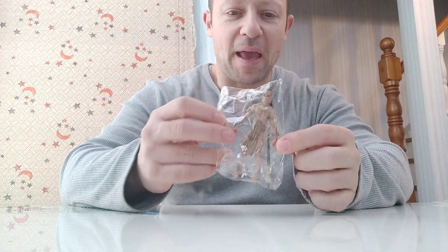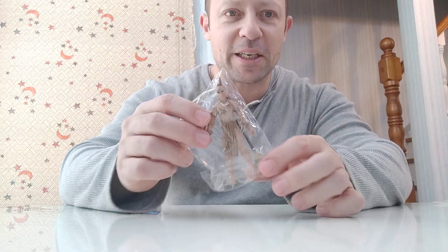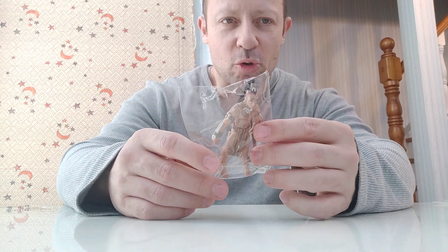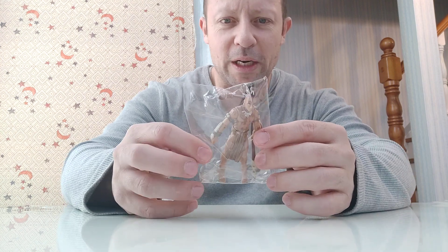Welcome back, awesome Astro fans and subscribers. Here I have an Indiana Jones figure. I believe it's an Ucha or Ucha — U-C-H-A. Not sure on the pronunciation there. It's the Ucha Warrior.